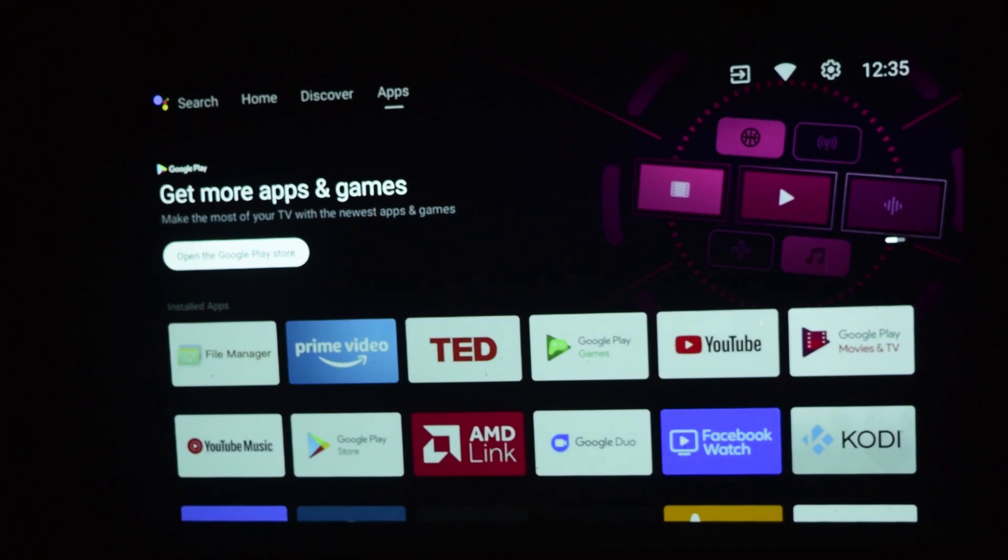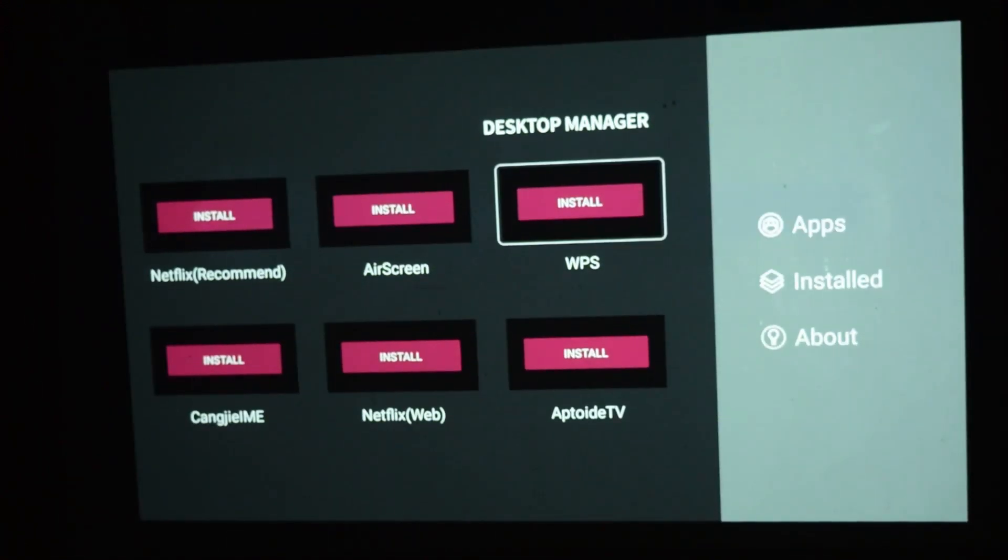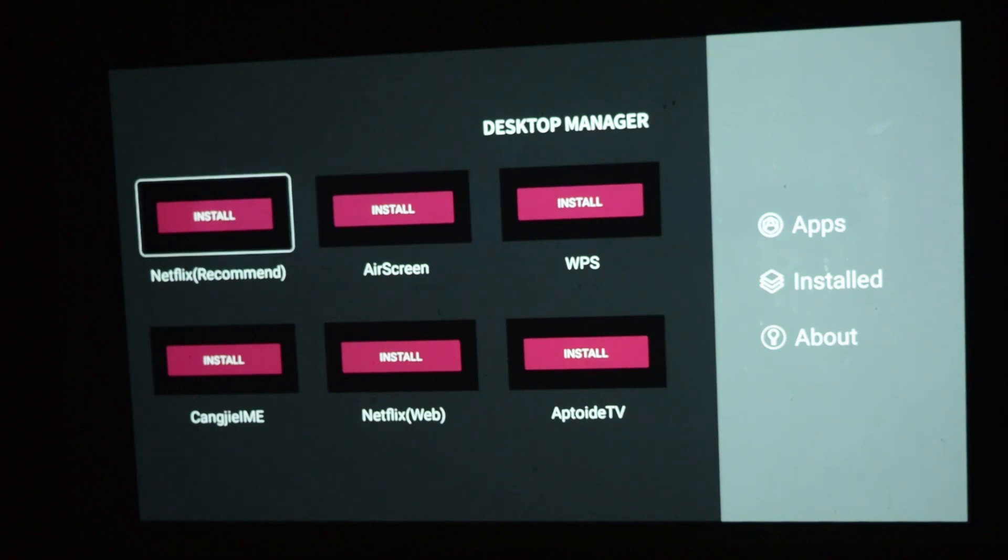Now go to the application and open Desktop Manager. You'll see Netflix is available here. I'm going to install this version — it's also the recommended version in Desktop Manager. I'll click Install.